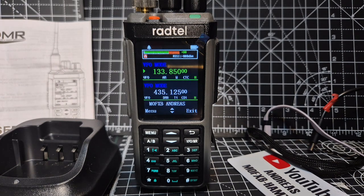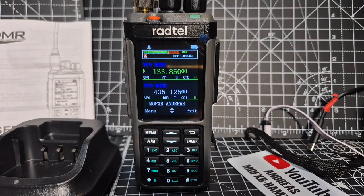M0 FXB, the new RALTO RT60 — VHF, UHF, DMR, APRS, GPS radio.